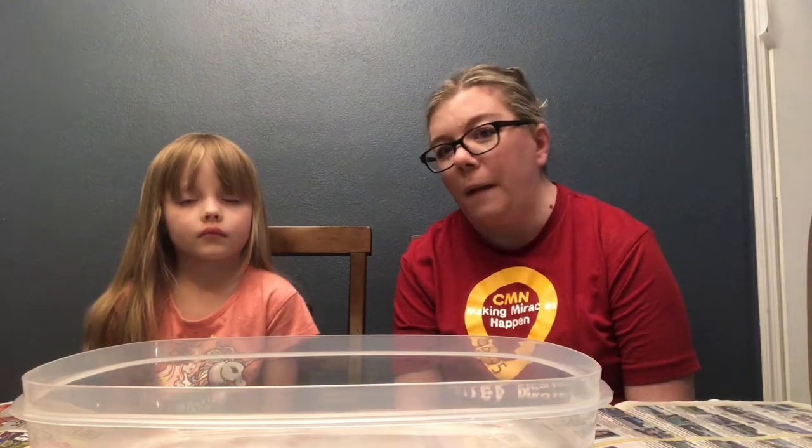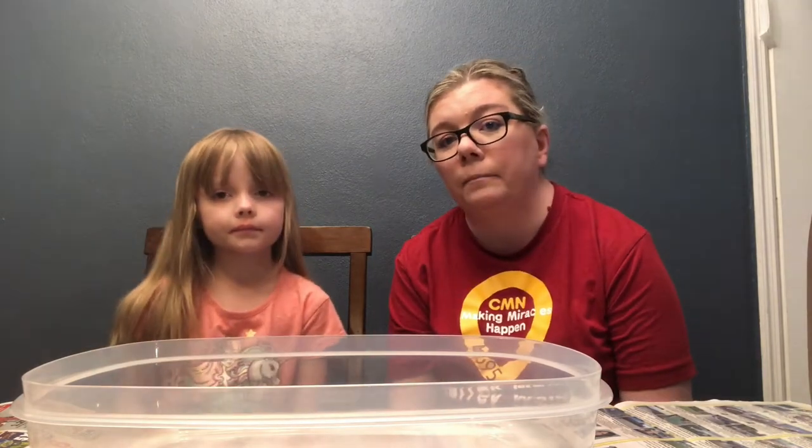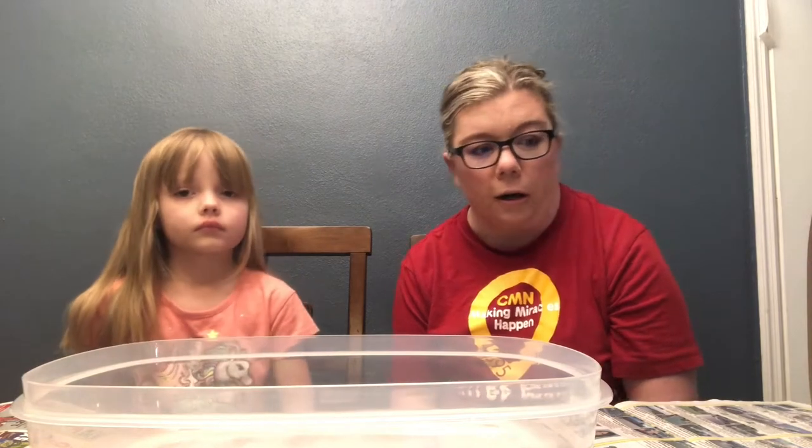We're not going to go quite that big, but at her papa's house — he lives about 15 minutes away from us — he has this really nice deck that's up in the air. It's like a split level house and on the back of his deck he's got a lot of big pots. So we are going to make a little deck-top garden.